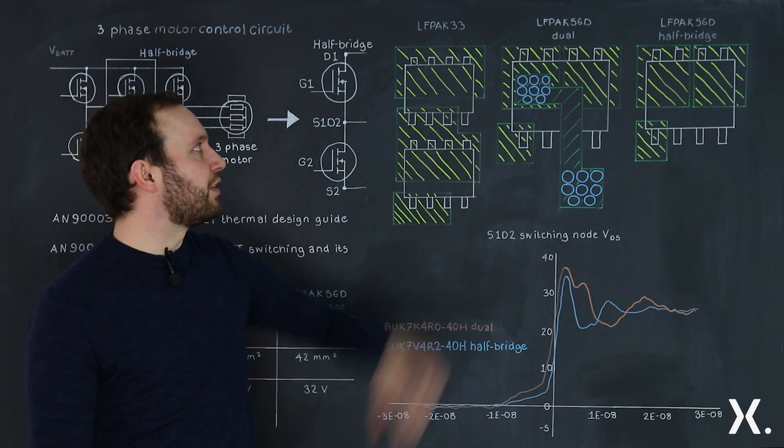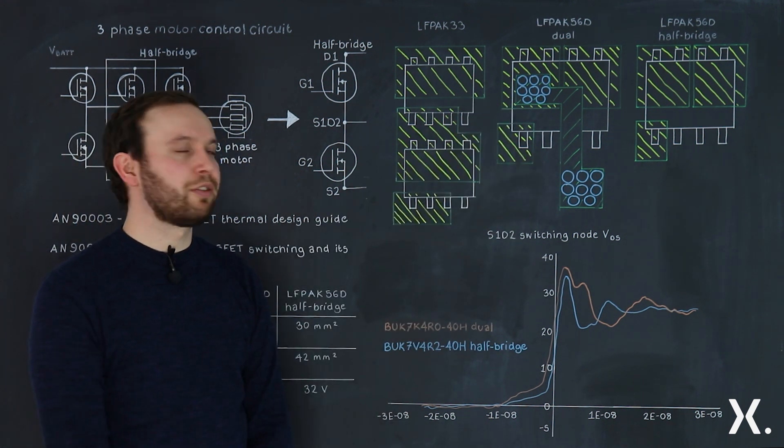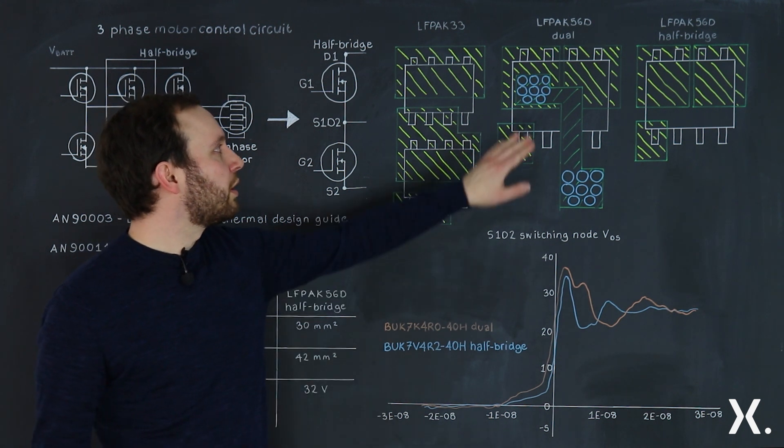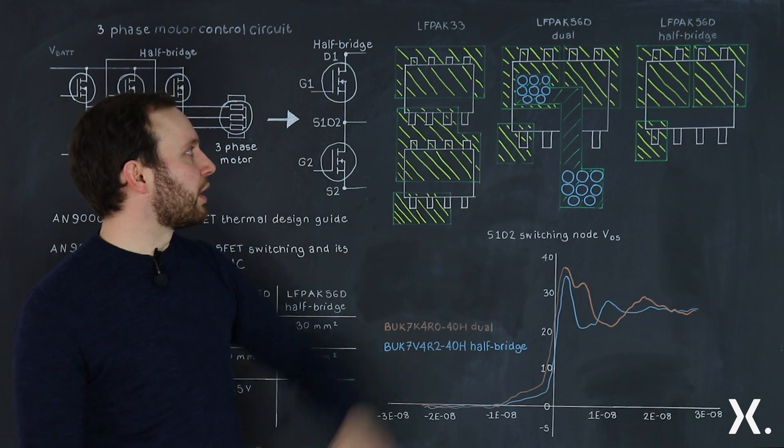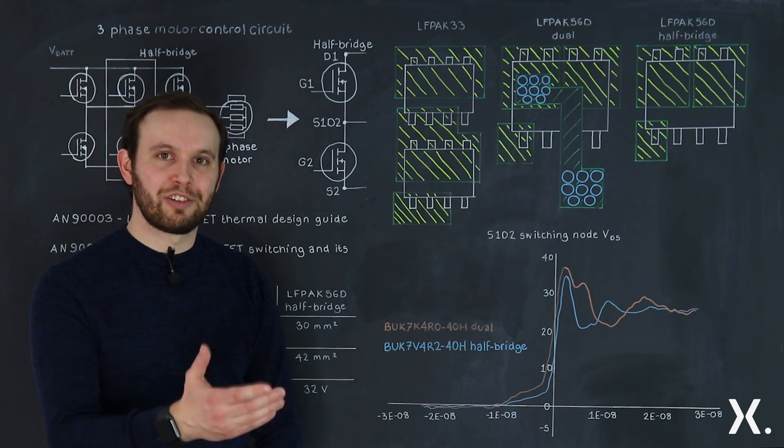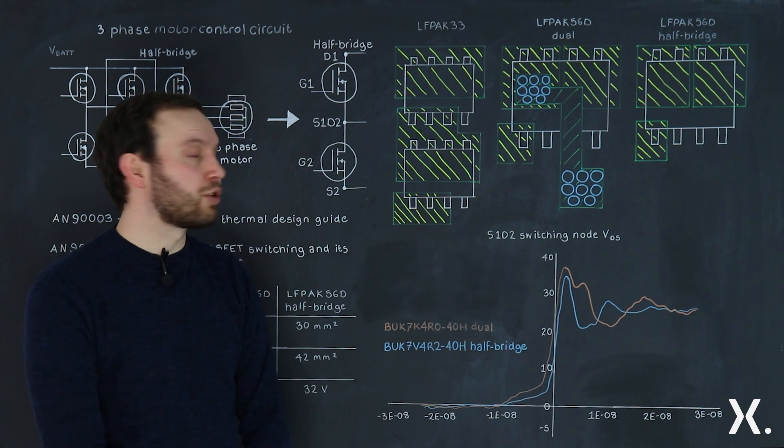Next we have the LFPAK56D dual, a 30 millimetre squared package with two isolated MOSFETs inside. This was originally released for powertrain applications — single channel operation, predominantly fuel injection.